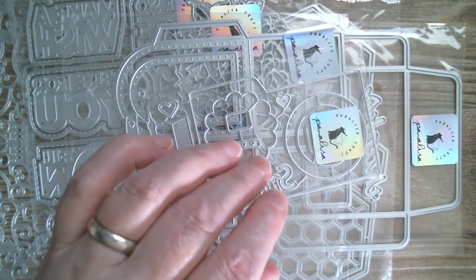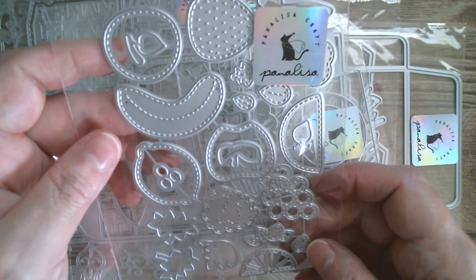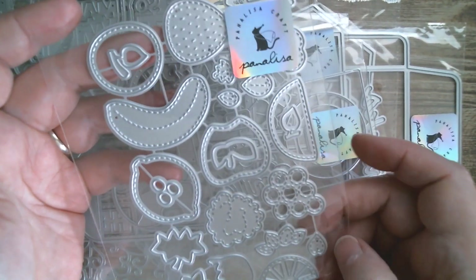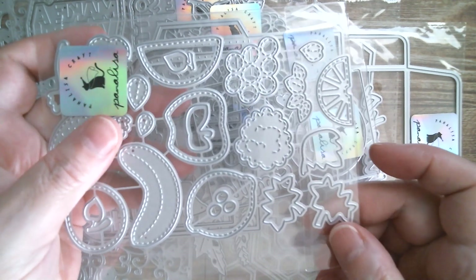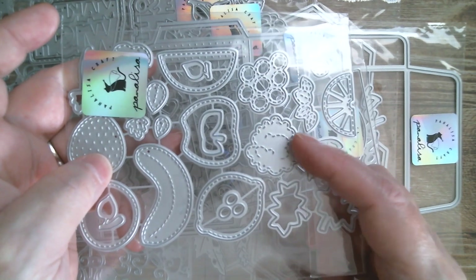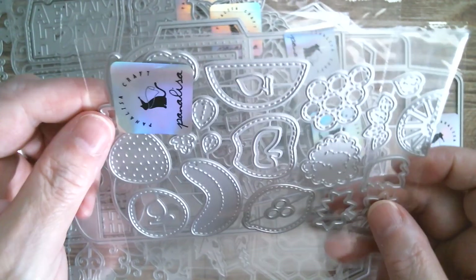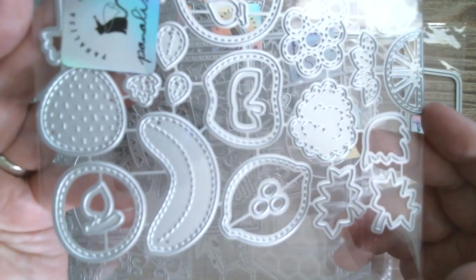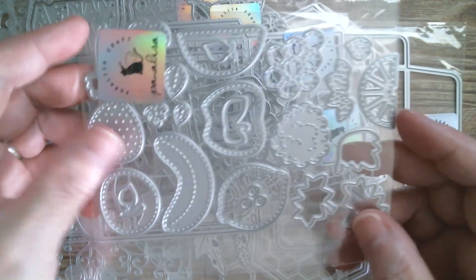And then we get fruity — a bit summery. You've got strawberries, grapes, lemons, bananas, apples. That's either an orange or a lemon slice — could be a melon slice if you wanted it to be. That's either a raspberry or a blackberry. And if I flip that over, those are grapes and grape leaves. Love all the stitching on that. Really sweet — great set.